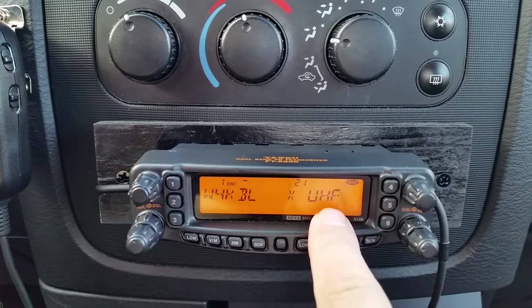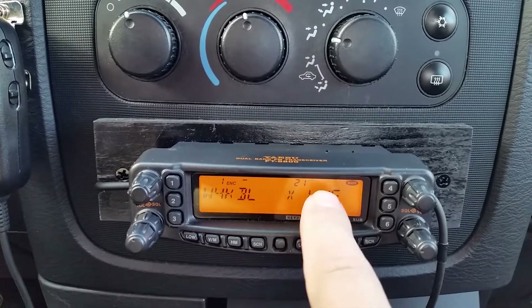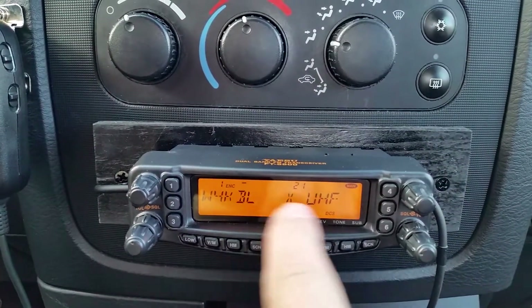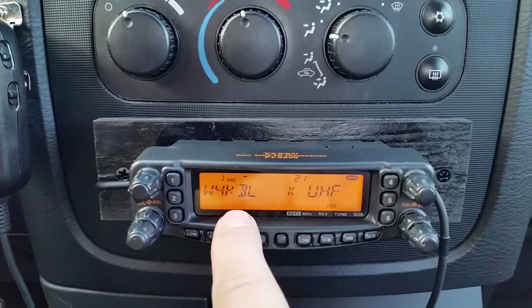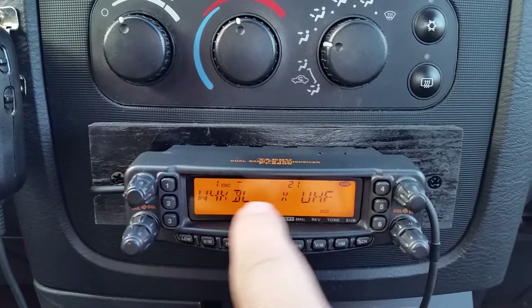I did have a VHF, but it didn't seem to work. For some reason, I was having some issues with it trying to cross over to a UHF frequency on this side.